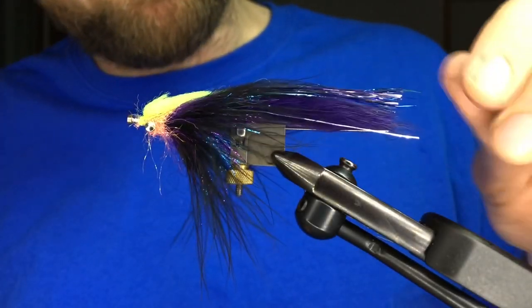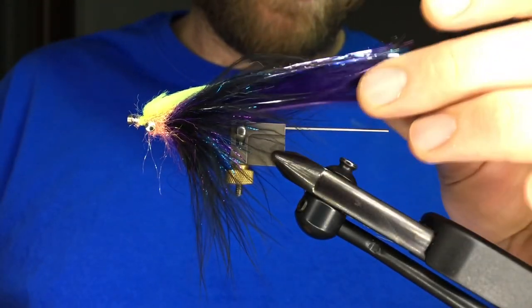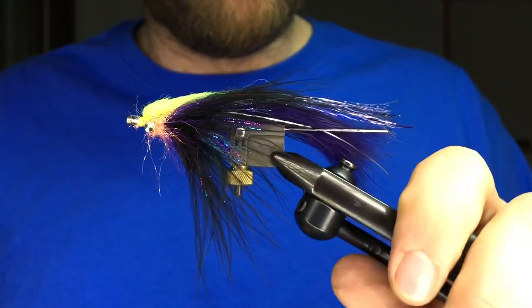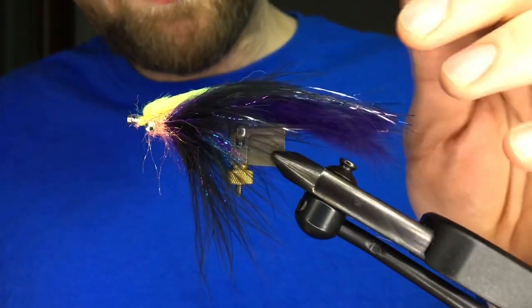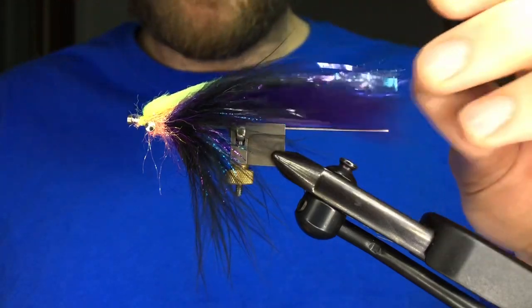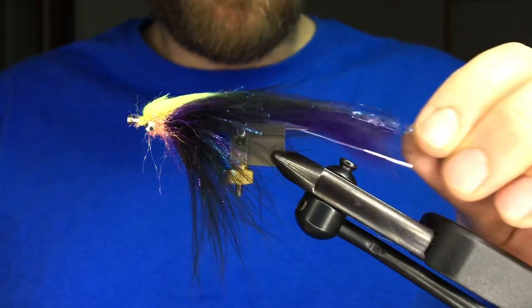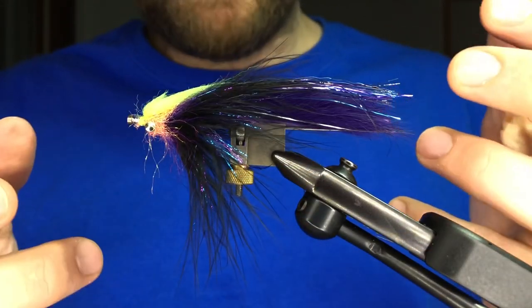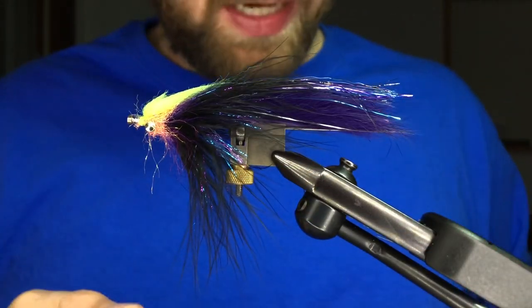Hey everyone, tonight we're going to tie a grapefruit leech. This is a great two-handed swing steelhead fly for the Midwest, especially Michigan, which is where it originates from. We're going to be doing a tube fly tonight, which is one of my favorite things to do.